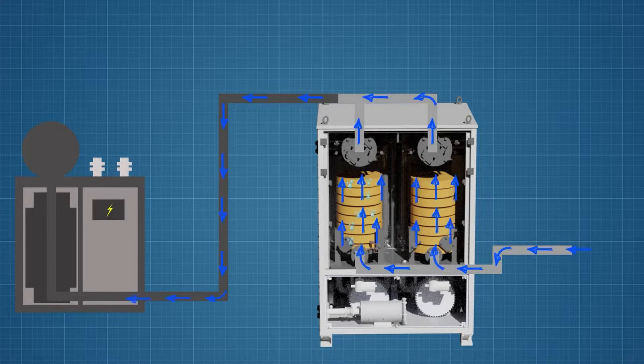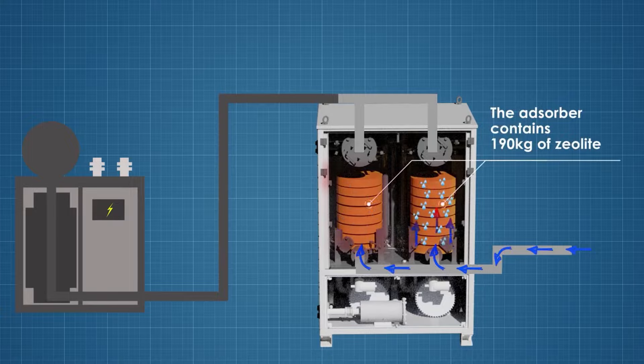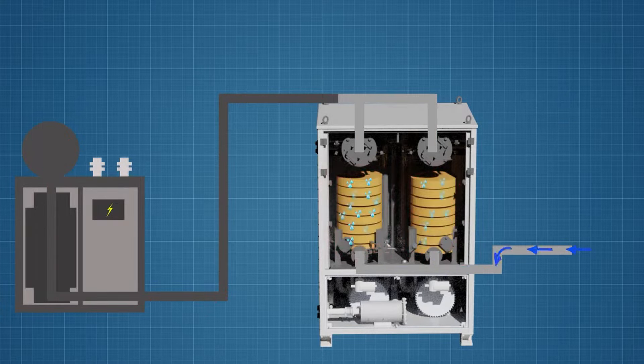But unlike the previous model, the Mojave heat contains two absorbers with 190 kilograms of absorbent each. This solution makes the air drying process more flexible — you can use both absorbers simultaneously or alternately. In the latter case, the air drying process becomes continuous.